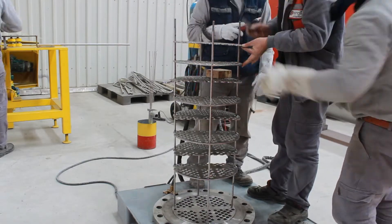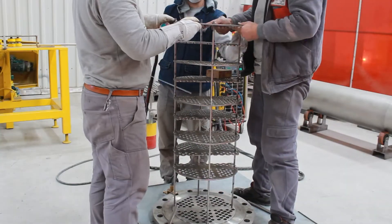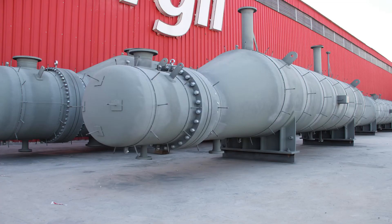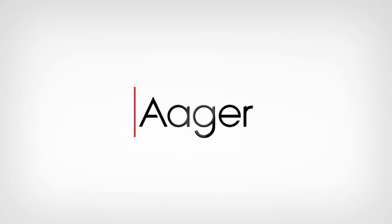Our largest heat exchangers are designed to the smallest detail to make sure they'll fit perfectly within the customer's planned installation.